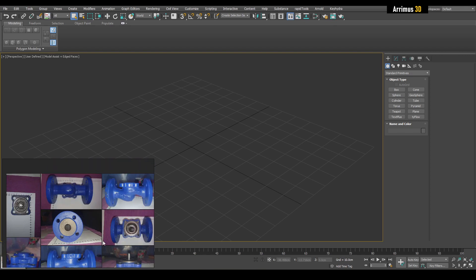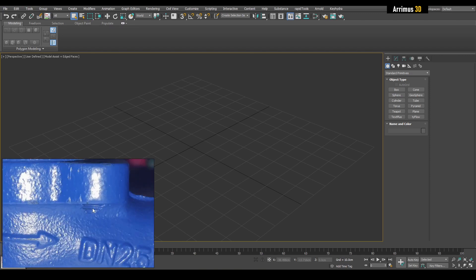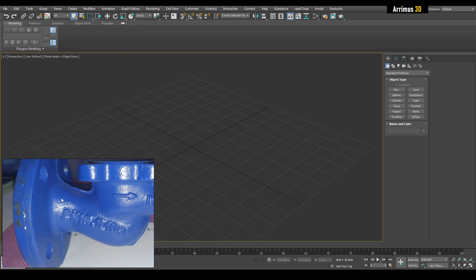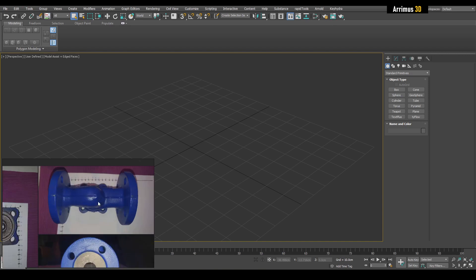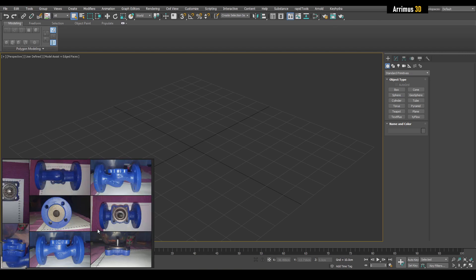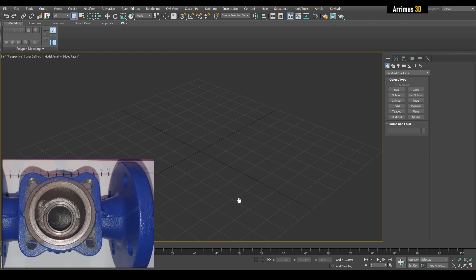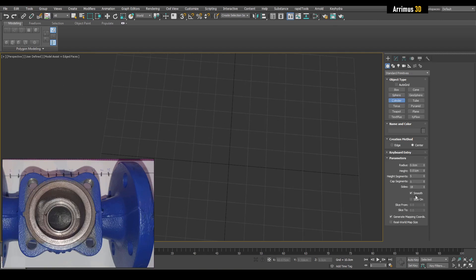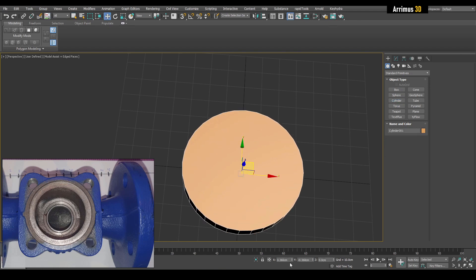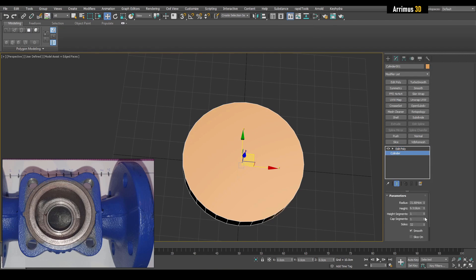There are some parts here that I'm not quite sure what's happening — perhaps we can figure some things out. So let's start with the general workflow. Where would you start with this? Well, probably I would start with this piece right here. Let's start with the cylinder — I'll choose 32 sides. You may want to go with 64; not too high, not too low.